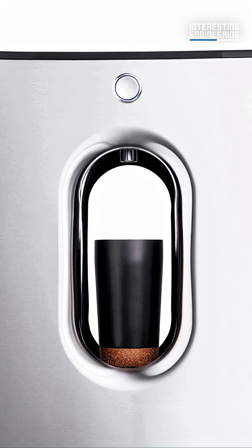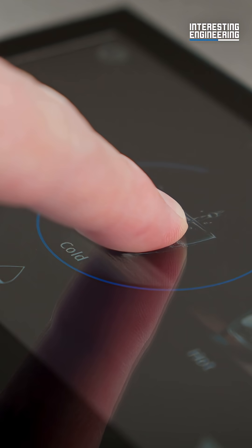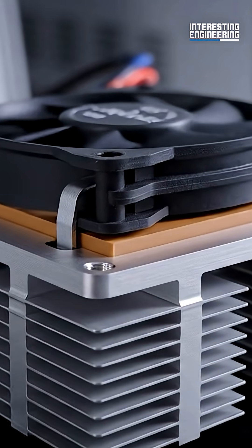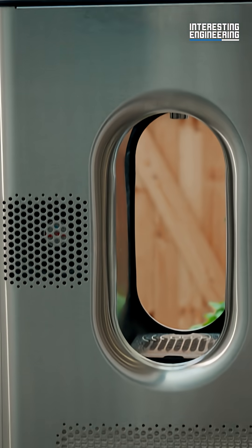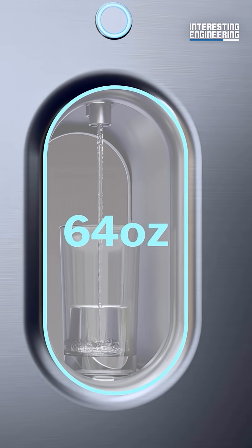That amounts to 20 bottles per day. Want hot or cold water? Set the water to the temperature you want just by adjusting the settings on the touch screen. It uses thermoelectric technology to cool the water instantaneously, and instant heating for hot water. The dispenser is 20% larger, capable of fitting containers from simple glasses up to 64-ounce tumblers.